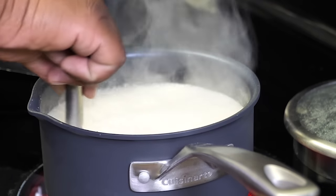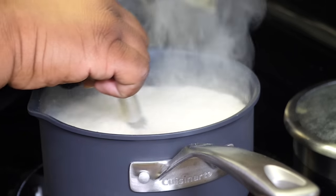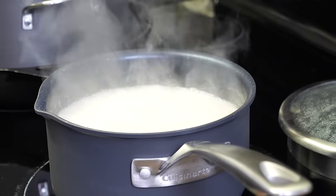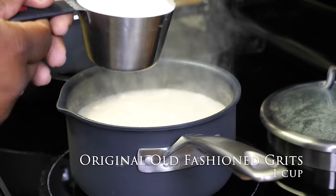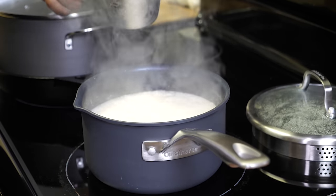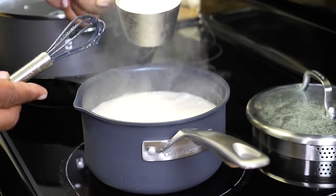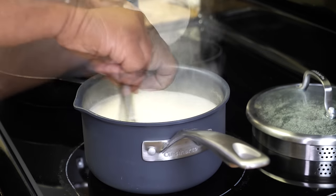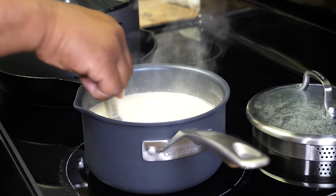Once you get it to a boil, go ahead and stir it up a little bit, then reduce that heat. Put it down to medium-low. Now we're going to take our grits — and these are not instant grits, get the original authentic grits, because it needs time to absorb all of the flavor. Pour them in slowly and keep whisking. Stir for a couple of minutes.